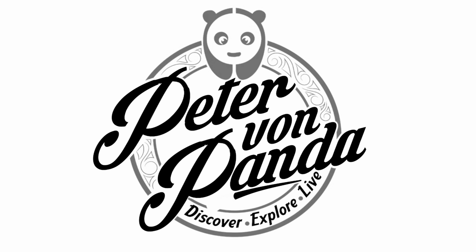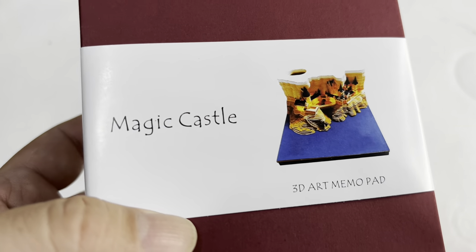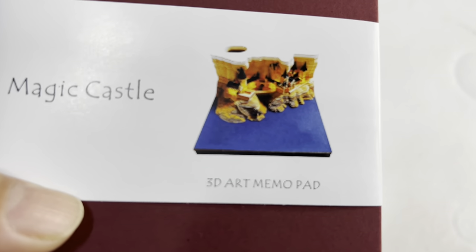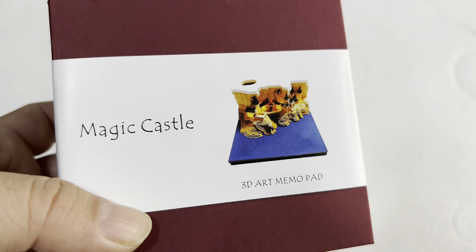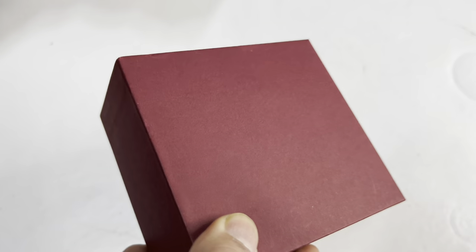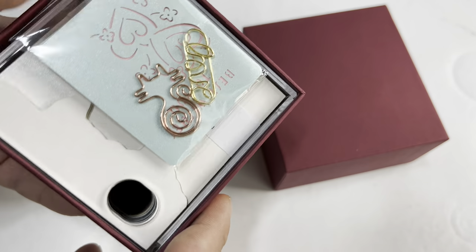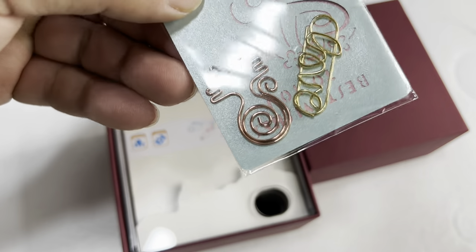What's happening Panda Nation, Peter Von Panda here. I just bought this and I wanted to show it to you because I haven't seen one of these before. I think it's pretty clever — it says it's a Magic Castle 3D Art Memo Pad. What I assume this to be is kind of like a replacement for your Post-it notepad, so if you work at home at a desk, those types of things.